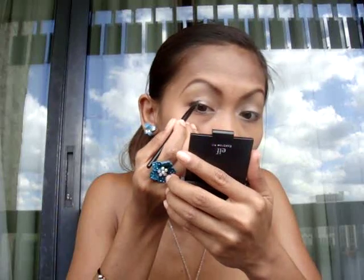Now I'm going to line my eyes using Maybelline Eye Studio. Now that the eyes are lined, I'm going to go over that with my black eyeshadow and then go over with the gel liner to seal everything so it doesn't smear. Just top that over like this.